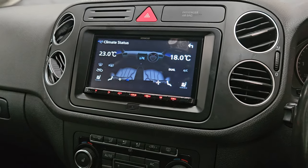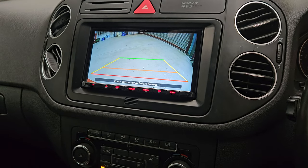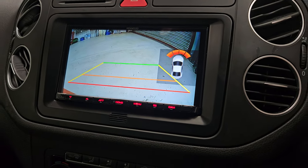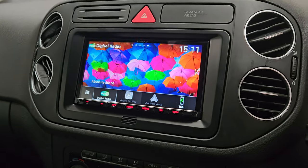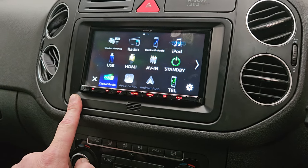It's also got a reverse camera fitted, and as you can see this overlays the parking sensors, so you get parking display and camera as well. Exceptionally good display on this unit — love the display, love the touch quality on it as well. Works as it should do.